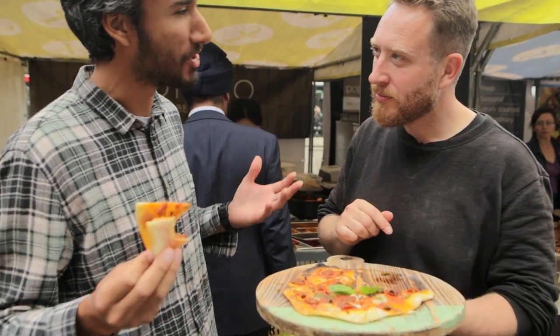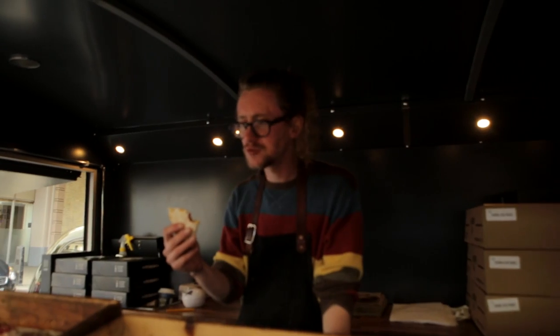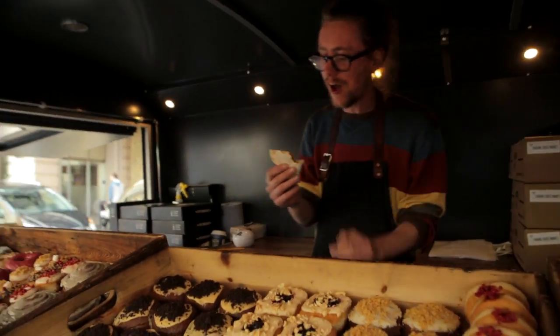That's got to be worth at least eight quid. What's going on here? Tasty? Oh, I bet it is at £1.50. I'll say £9. It is American hot, isn't it? That is good. I like that.